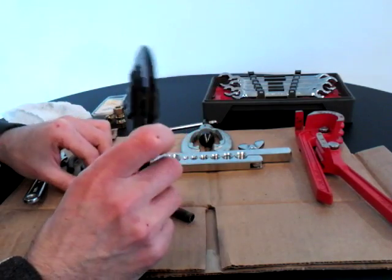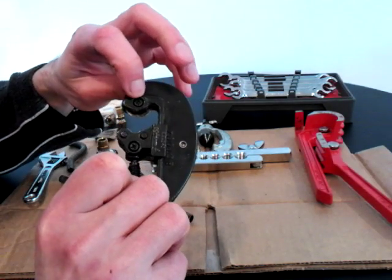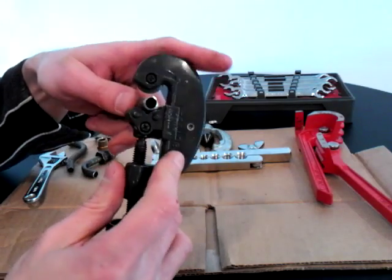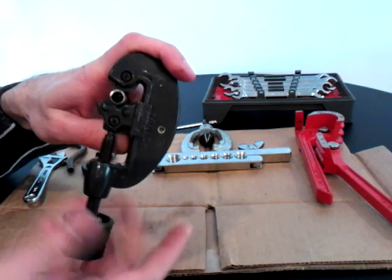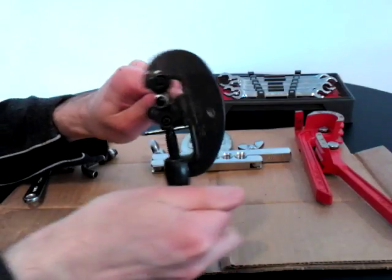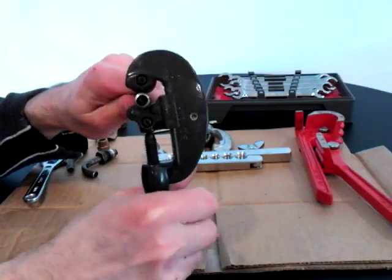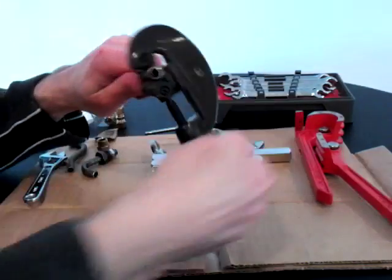Home Depot, Lowe's, any plumbing supply, or the auto parts store sells these. It has a cutting wheel on top with a Phillips head screw you can replace, and two little rollers on the bottom — it's a little vice-type device. You put the pipe between the rollers, clamp down, and every second turn clamp down a little bit more. Don't clamp too fast or you'll bend the pipe.